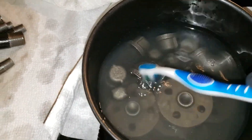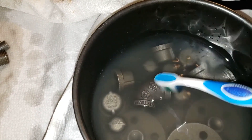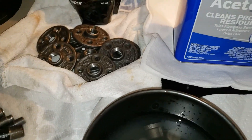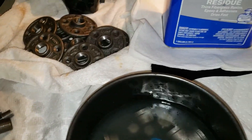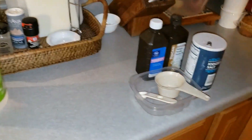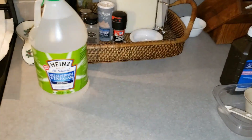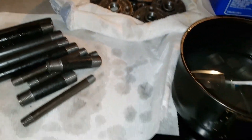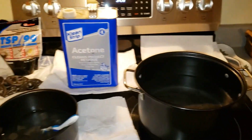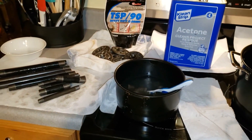TSP first and I'll rinse all this up, get the TSP out, touch them up with some acetone and then go to the pickling. Just one note of caution: with the vinegar and the hydrogen peroxide, do not mix. You don't want to get those two together — that creates some fumes you don't want to be around. So be careful there. Just keep those separate; rinse well after the pickling so you don't get it mixed with the hydrogen peroxide.